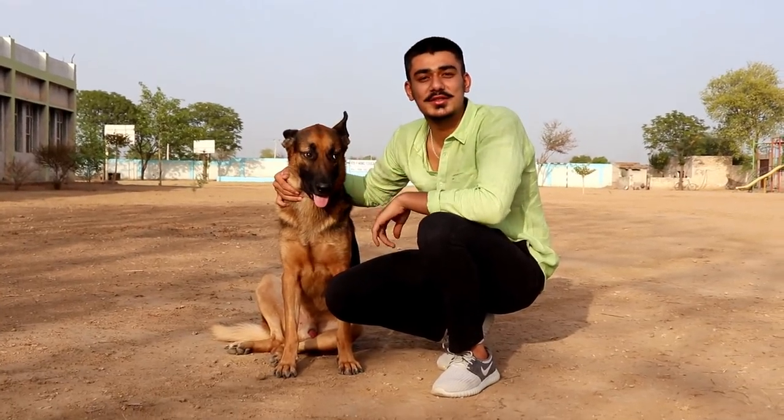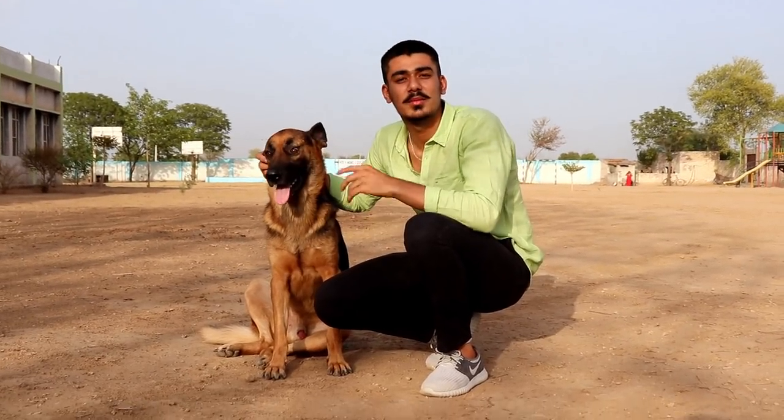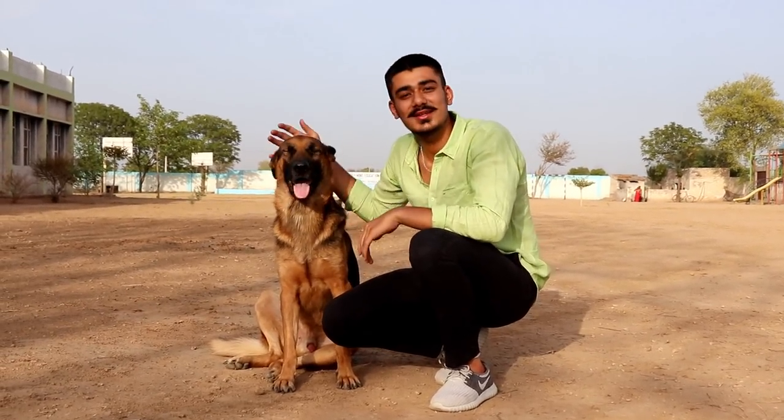Hi guys, this is Rachit from Rachit Fish Keeper. Today our topic is German Shepherd — the difference between pure breed and the mixed breed. So let's get started.